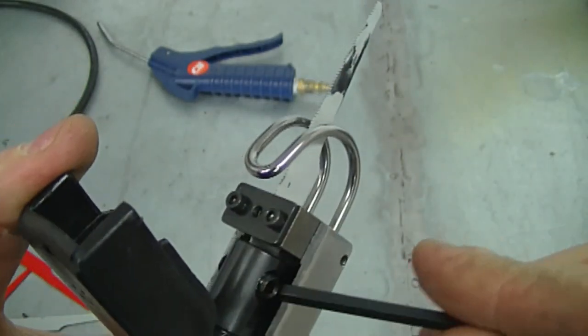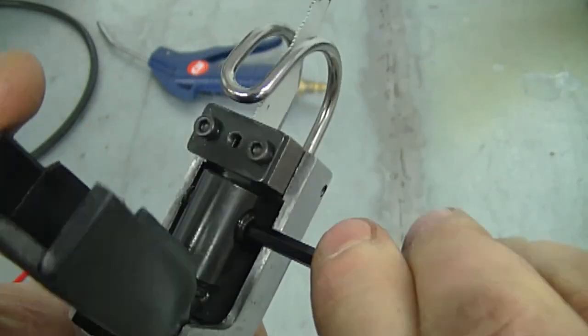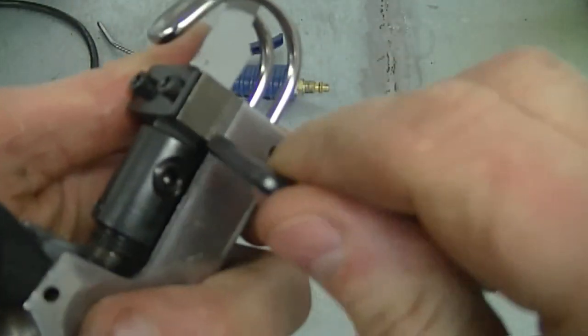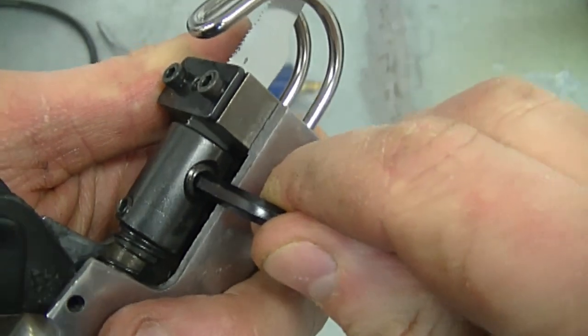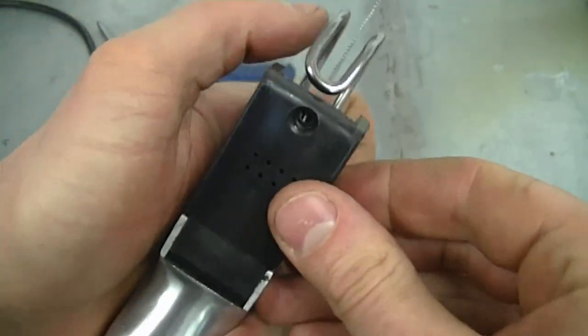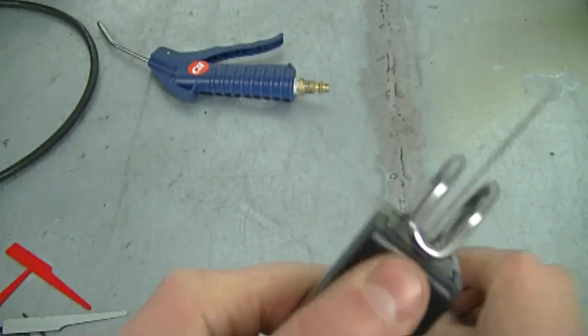So that's all you do to remove and replace the blade. Once your blade's back in, you just tighten up the two set screws and then put the cover back on with the screw.